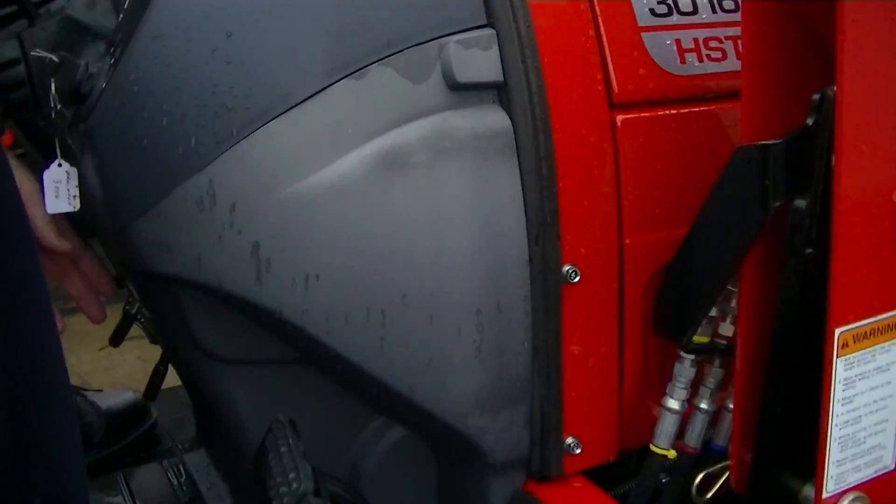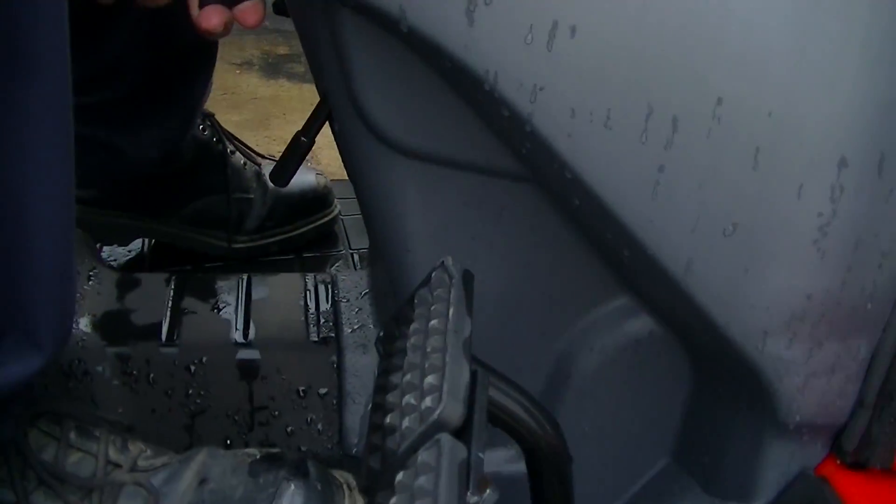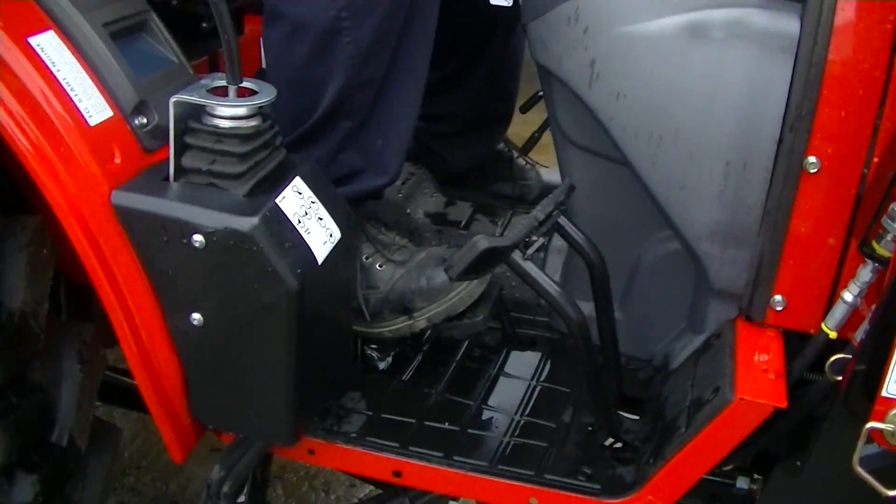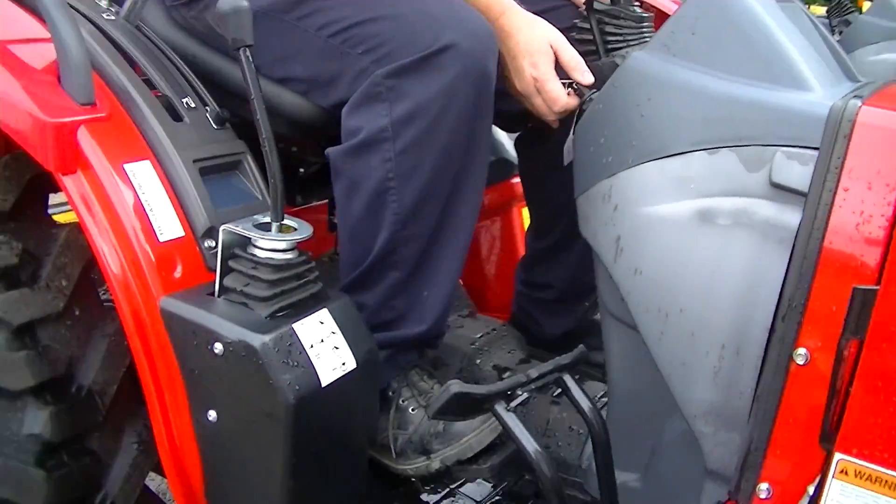It has cruise control, which means that when you get the speed that you want, if you want to go that speed for a long time without having to hold pressure on the pedal, you can lock it in place and it will keep going the same speed without you having to apply foot pressure. That's for mowing, bush hogging, that kind of thing when you're going to be doing the same speed over a long period of time. Moving forward and backward on this is very easy — just like the shuttle transmission, except it involves your right foot.